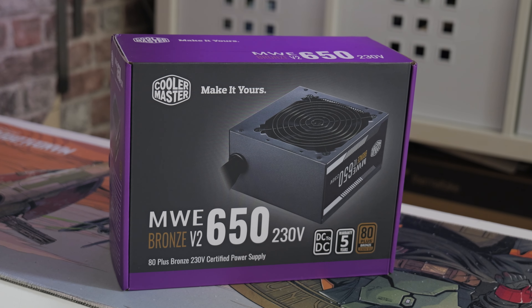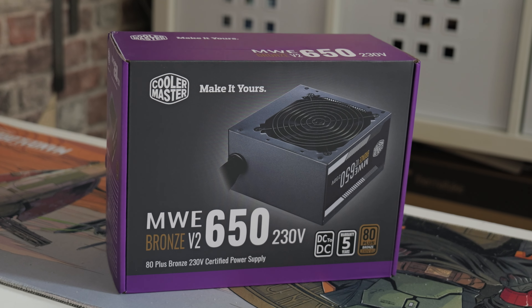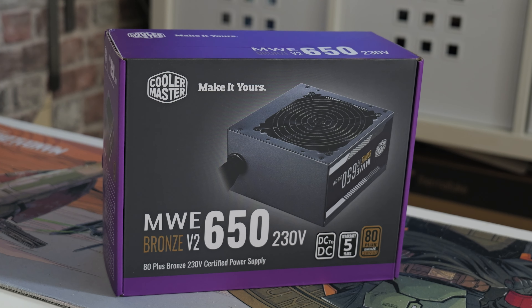This one was actually a really good bargain around about Prime Day here in the UK. I managed to pick this one up for £33 on Amazon Prime, which was an exceptionally good deal. As of the recording date, the 7th of August 2024, you can pick this up for around £44 from box.co.uk. Amazon is a little bit more expensive at just under £50, but you do get the benefits of Amazon Prime returns, so if it's not what you want you can return it very easily.